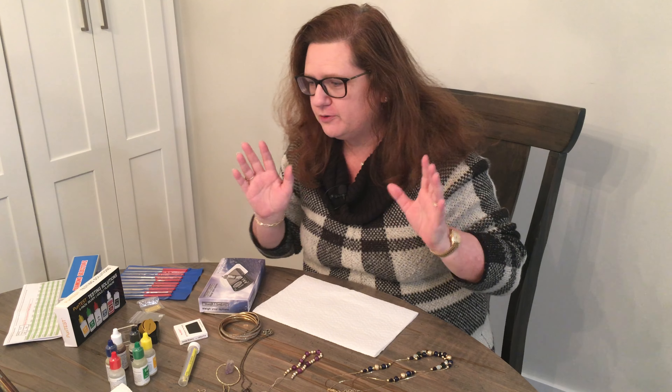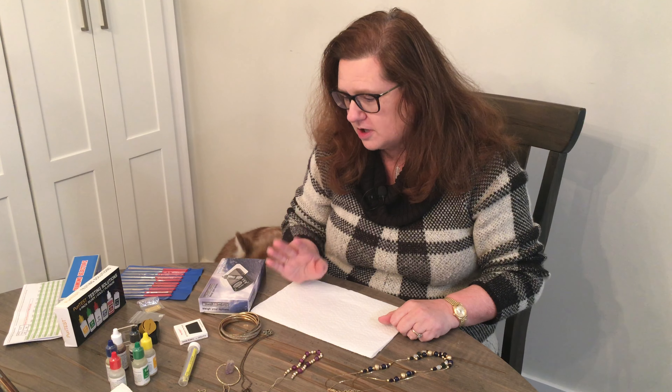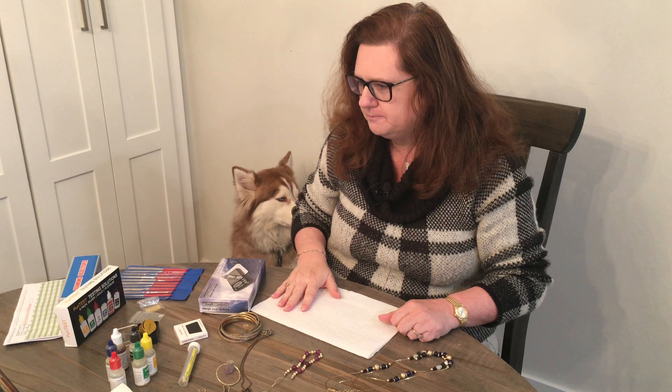What's up YouTube, thank you for coming to my channel, Junkin' with Janine. We are going to do a review today on a jewelry testing kit that I bought on Amazon. I don't know a whole lot about what I'm doing, but you and me, we're going to learn it together.